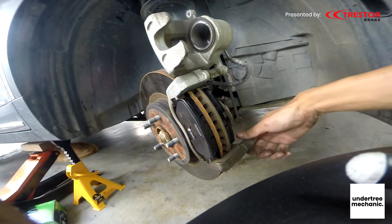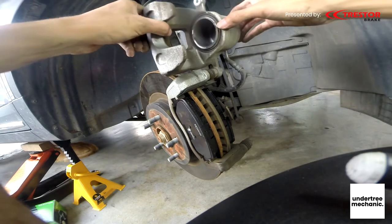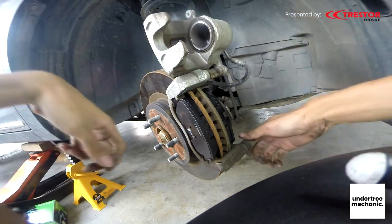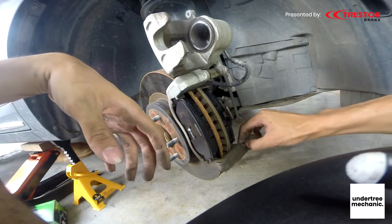And before we put everything back, just make sure they are all smooth — nice and smooth, not crusty. But since we are here already, we are going to clean them up.